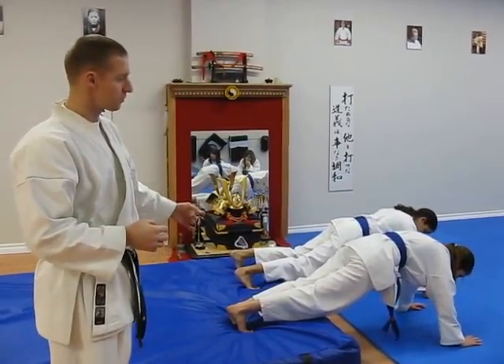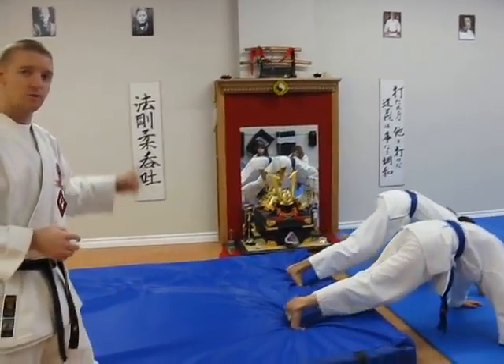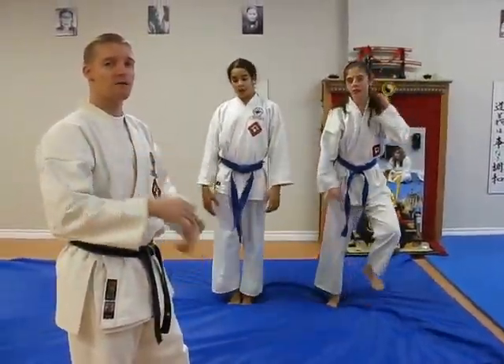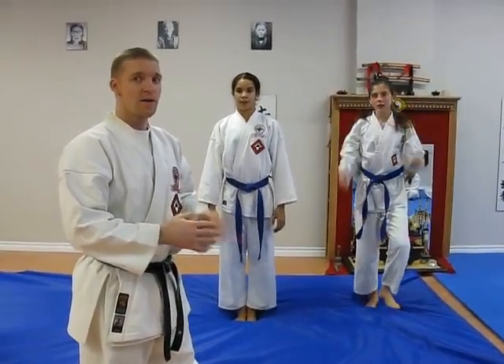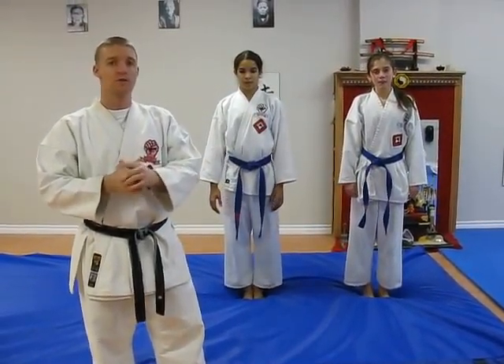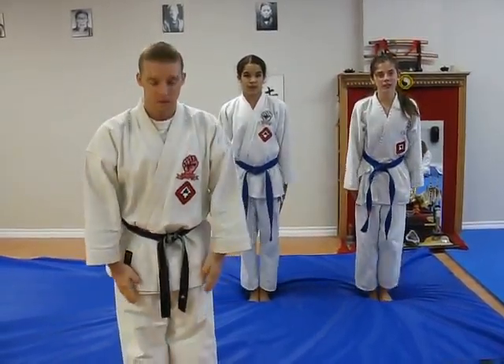And then what we'll do from the push-up position is we'll get back to the crash mat and do another hundred jumps, twenty push-ups. And we're going to do that four times total. Hope you have a great, safe holiday. Thank you for visiting GojuBuddha.com. We'll see you next time. Osu!